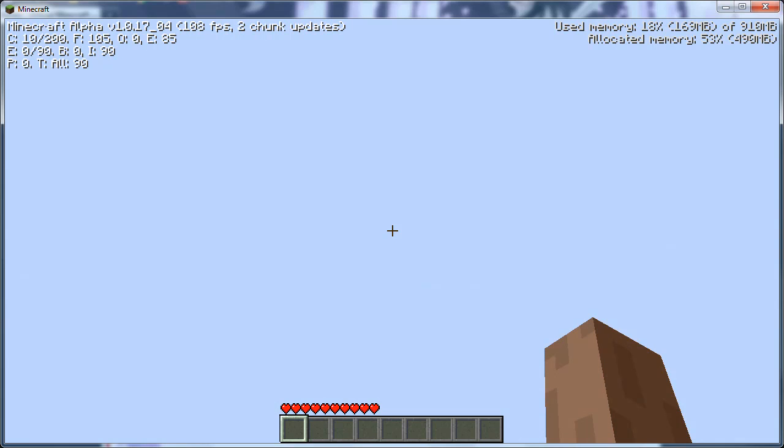Hey there guys, this is just a video showing you guys what's happening with my Cam Studio 7.